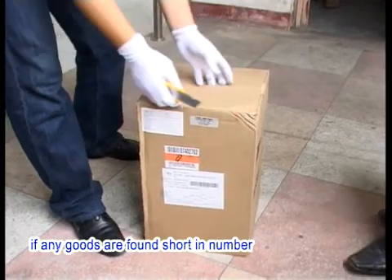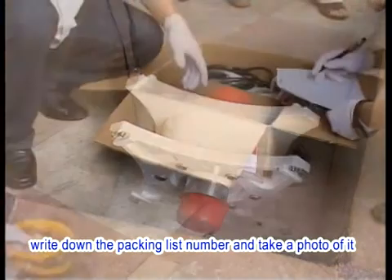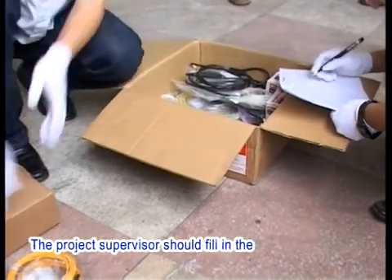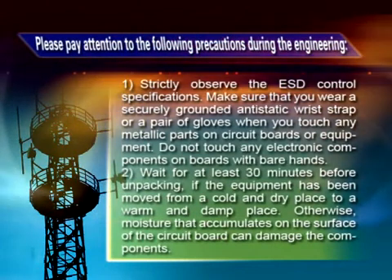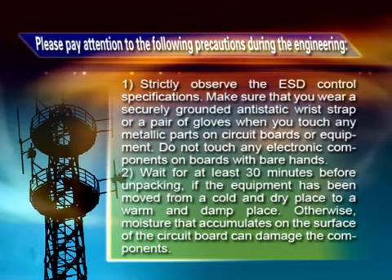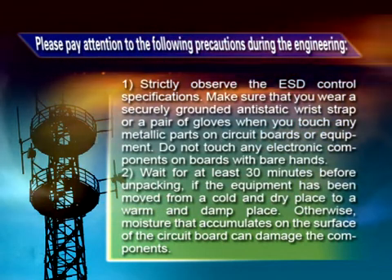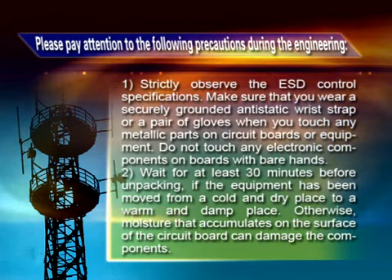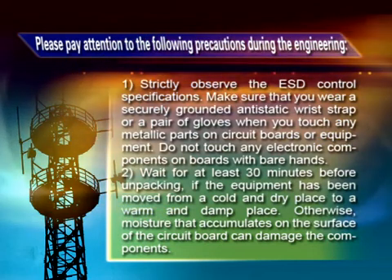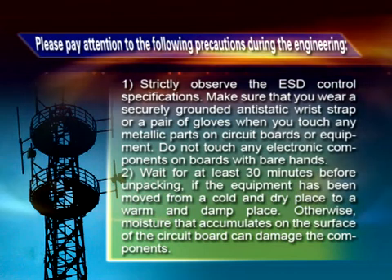During unpacking, if any goods are found short in number, of the wrong type, deficient, over-delivered, or damaged, write down the packing list number and take a photo of it. The project supervisor should fill in the equipment problem report and send it to the local Huawei office. Please pay attention to the following precautions: 1. Strictly observe ESD control specifications. Make sure you wear a securely grounded antistatic wrist strap or gloves when touching any metallic parts on circuit boards or equipment. Do not touch any electronic components on boards with bare hands. 2. Wait at least 30 minutes before unpacking if the equipment has been moved from a cold and dry place to a warm and damp place, otherwise moisture that accumulates on the circuit board surface can damage the components.